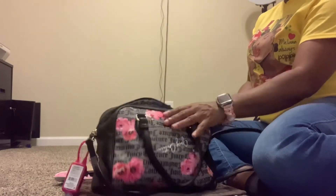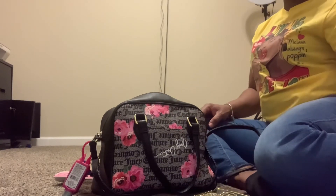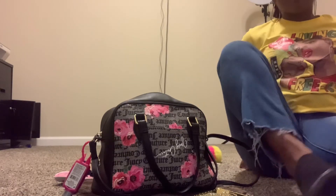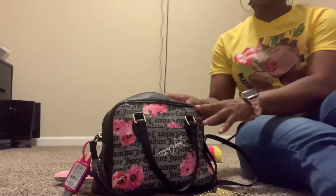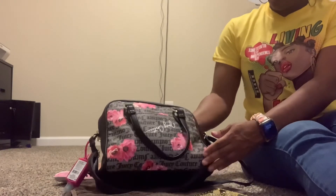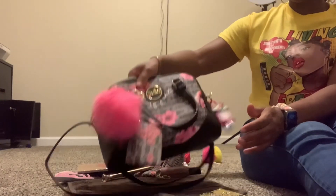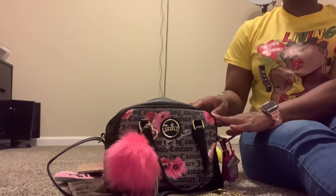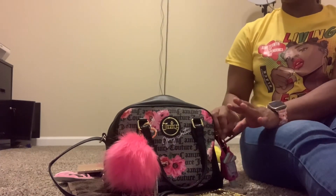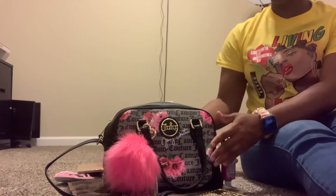This bag holds a lot and I enjoy carrying it. I am going to be switching this out soon, so I decided to go ahead and make this video before I switch it out. I hope you enjoyed this video. Juicy Couture has been really popping lately — they have some really nice prints. I've never really owned a Juicy Couture bag until I bought the backpack, and I really enjoyed it.